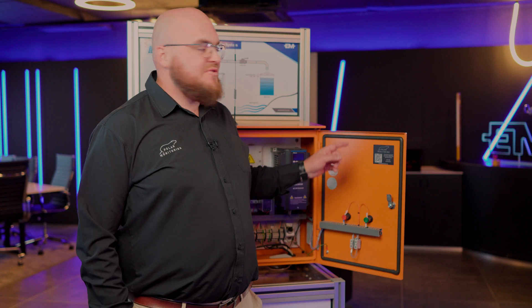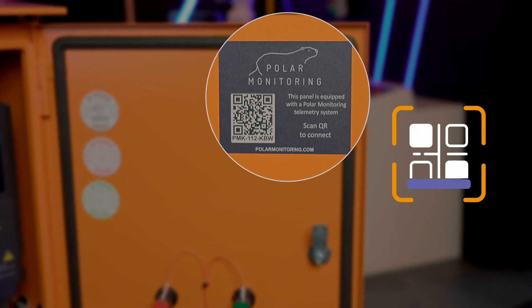Setting up is simple. We scan the QR code inside of the panel and follow the step-by-step instructions to set up your account and to gain access to your VSD. You can start monitoring your VSD from your phone or PC, anytime, anywhere.